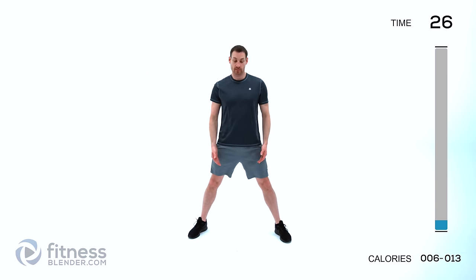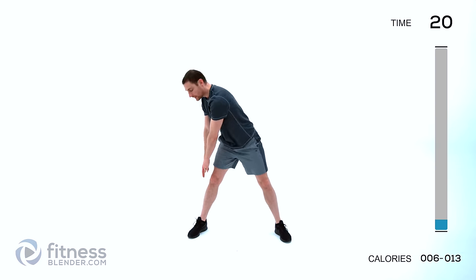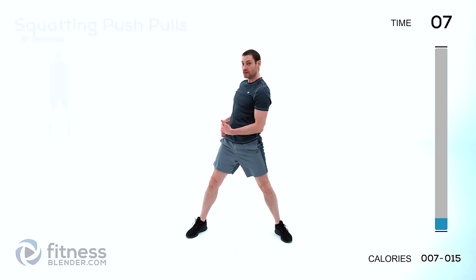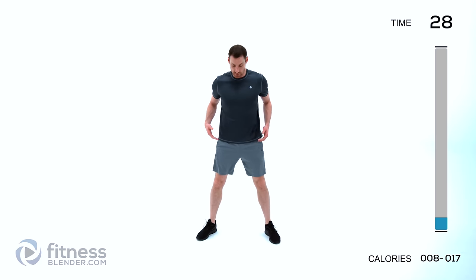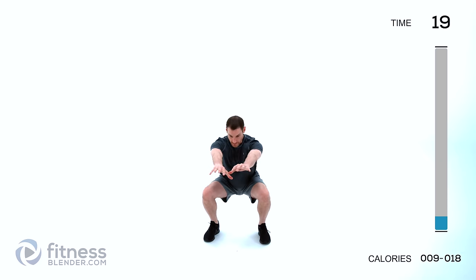Toe touch sweeps next. Keep those feet wide — a nice shoulder width or more — down to one foot, sweep across, back and lean just a little bit. Remember: focus on range of motion first, once you feel a nice full range of motion then you can start speeding up, but you should never feel out of control. We're doing squat push-pulls next — feet about shoulder width apart, squat down, press out, and as you come back up pull those arms back in like you're doing a seated row.